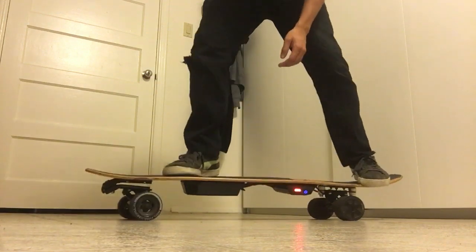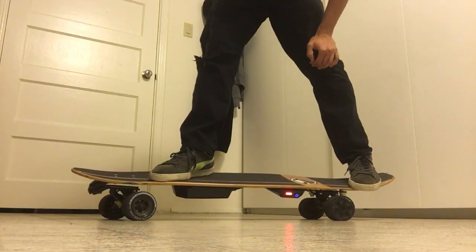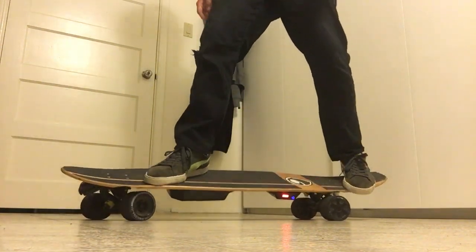I ride with my back foot on the tail. So if you can get a deck with a tail, that's great. Shorter the deck, the more turn.